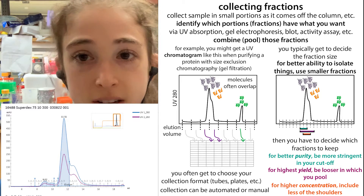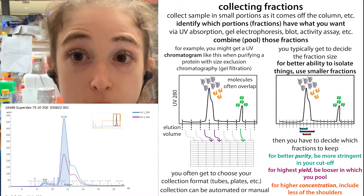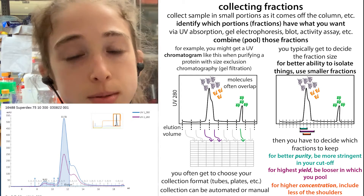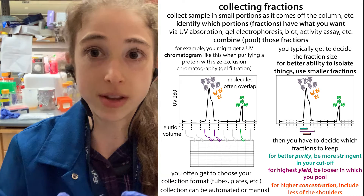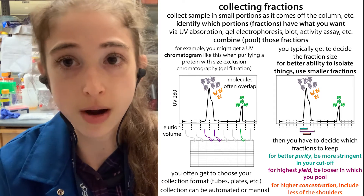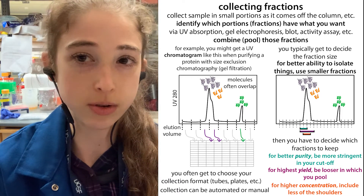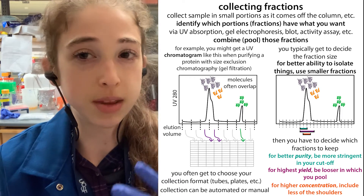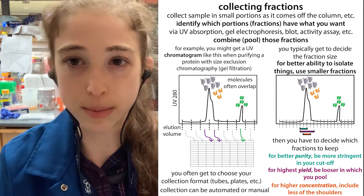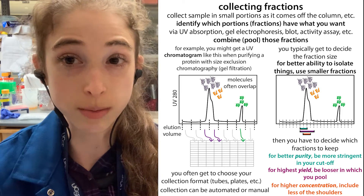If you have a peak on the front shoulder, it could be something like aggregation, dimerization, or potentially if you haven't cleaved your tag off the protein, it could be the tagged version. It all depends on what sort of separation method you're using. We could be separating based on other properties — things that are similar in charge if you're doing ion exchange chromatography, or polarity with HPLC — various methods where you're separating things and looking at the chromatograph and trying to determine which peaks to take.